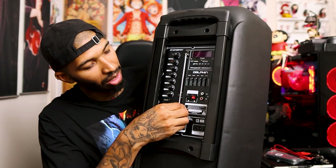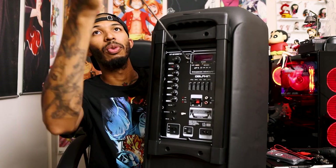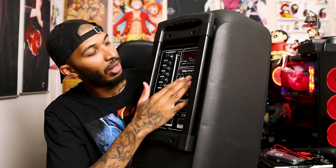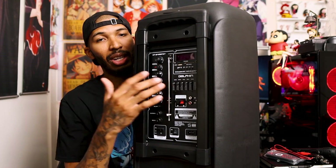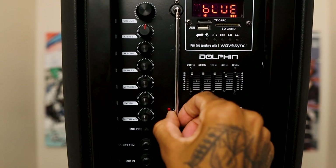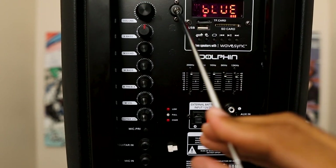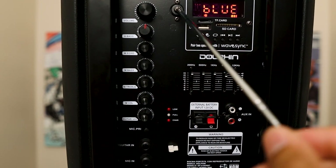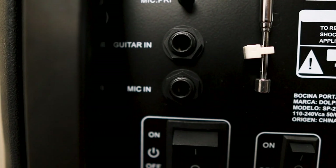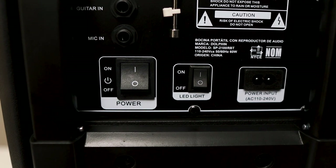If you want to have the radio going, a lot of people like that — you got it right there. You also have different EQ settings in the back. There are different ways to play your music: you have a TF card slot, SD card slot, and a USB slot so you can connect your phone straight up. There's also an FM radio, and inputs for your mic and stuff — many different ways to play music on this speaker.